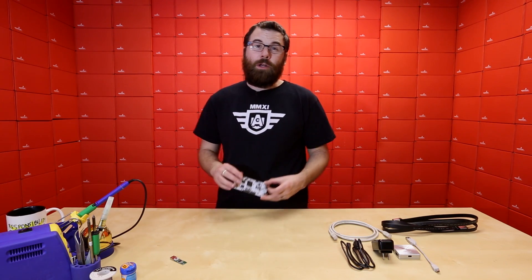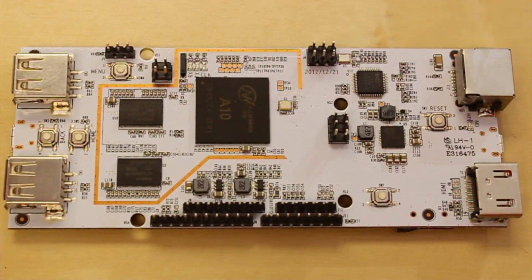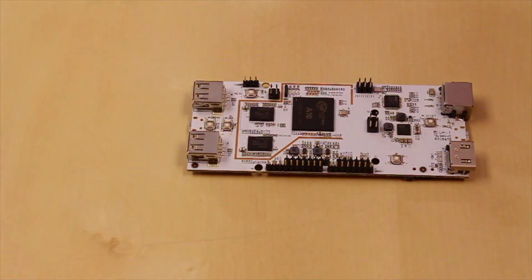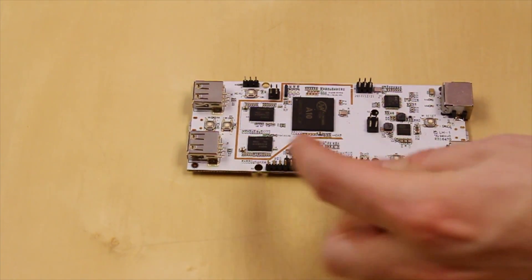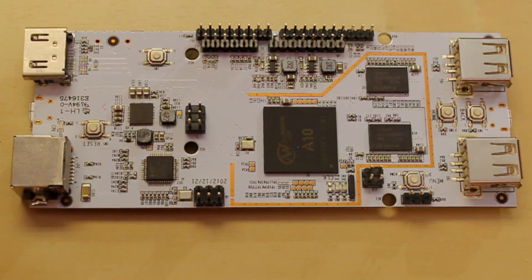Next up, we've got a very interesting product. This is the PC Duino — the Swiss Army knife of boards. It will do pretty much anything you could want it to do. It's kind of a lot like a Raspberry Pi, but has a lot more power and a little bit more functionality. It's got USB, USB hosts, HDMI, Ethernet, and it's even got an Arduino header shield port over here. You'll need some kind of adapter to actually plug shields into it, but you can actually use this with Arduino shields.